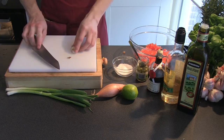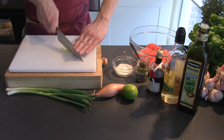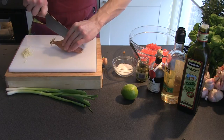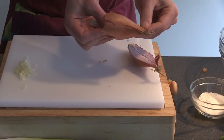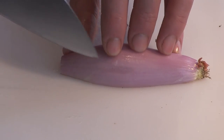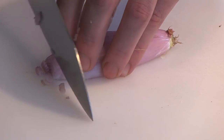Chop up one clove of garlic and put it aside. Get the shallot, cut it in half lengthwise, remove the skin, and cut it so the root keeps it all together. Then slice it thinly so it falls apart in a fine brunoise.